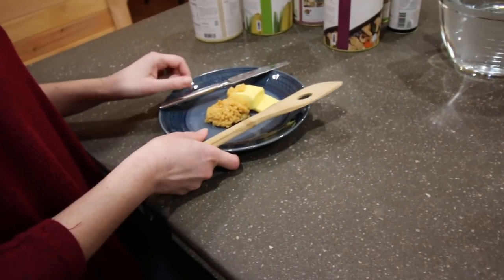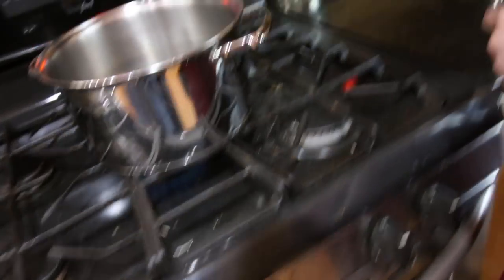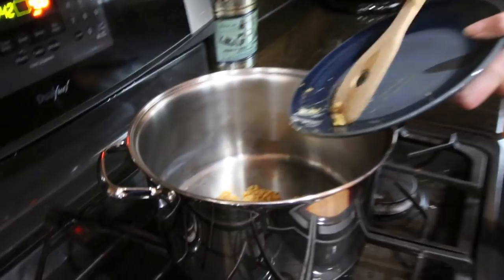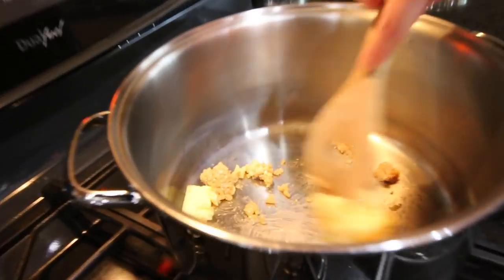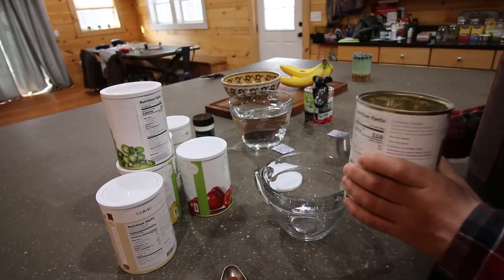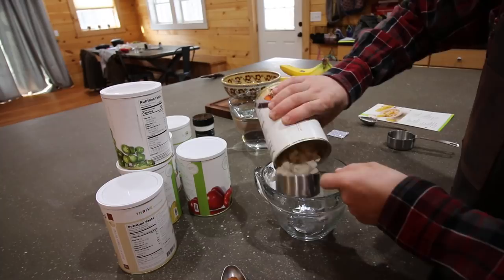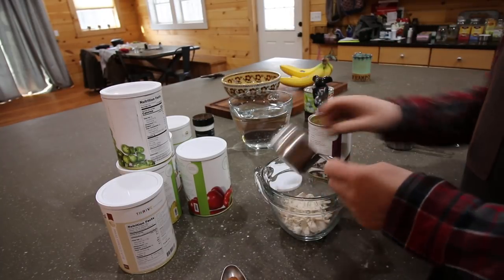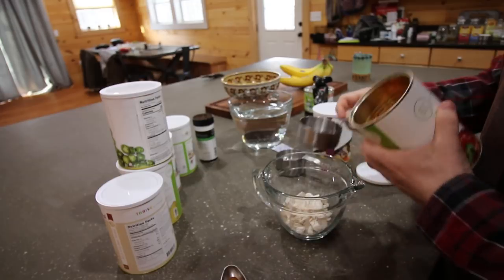First we need to sauté up our minced garlic and butter. One of the best things about this meal is from start to finish it's gonna be done in about 20 to 30 minutes, even with the biscuits. While we're sautéing the butter and garlic we're gonna get our other ingredients ready — three quarters of a cup of freeze-dried chicken and half a cup of red bell peppers.